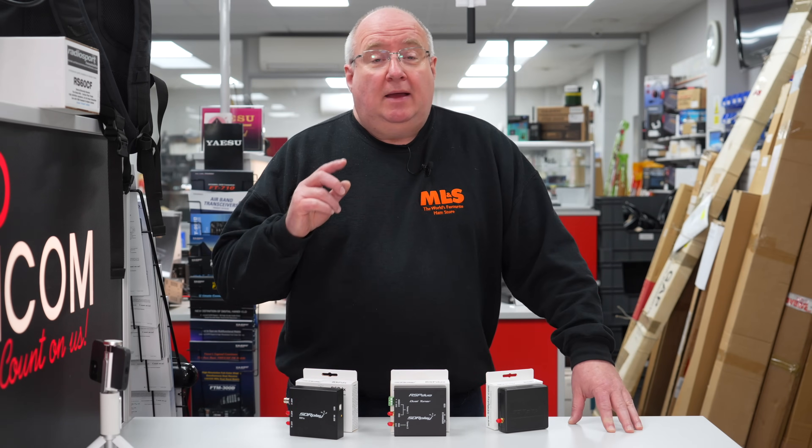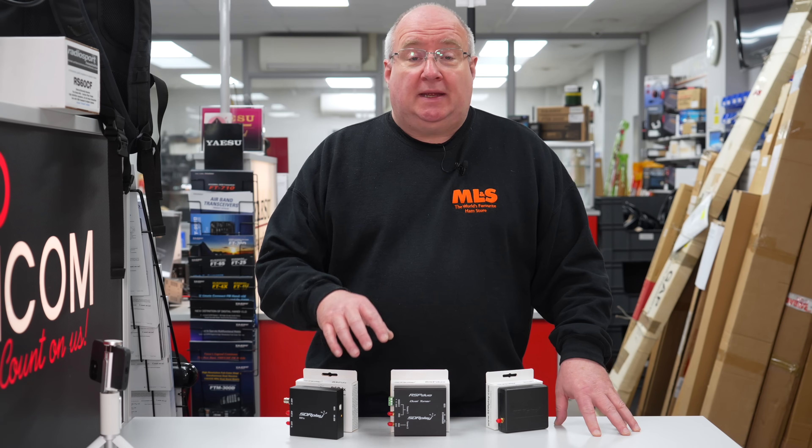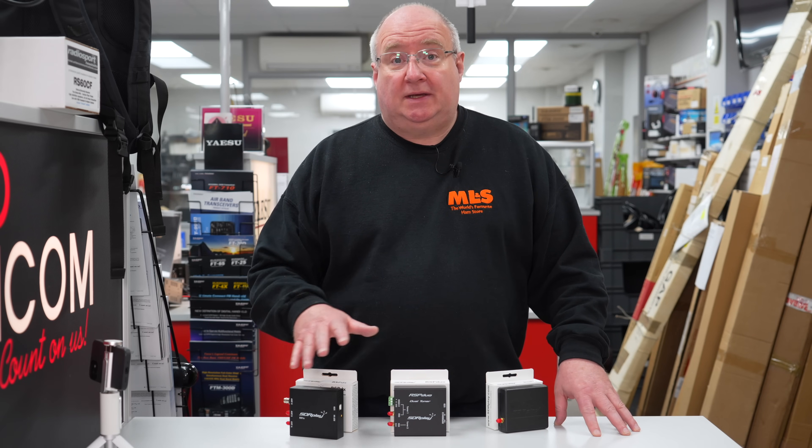Hi, I'm Gary here at Martin Lynch and Sons, and I'm part of the customer support team here in store. Today we're going to be talking about the SDR Play RSP range of radio receivers.